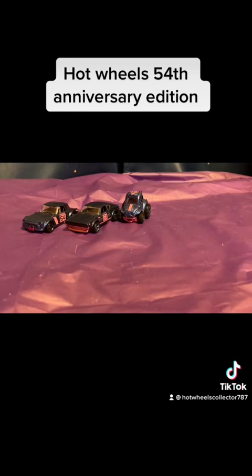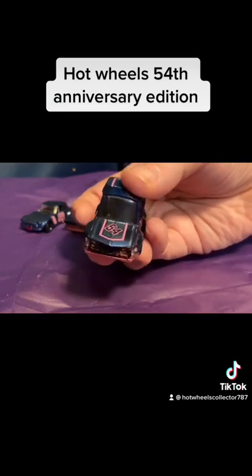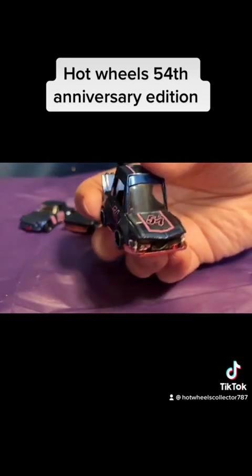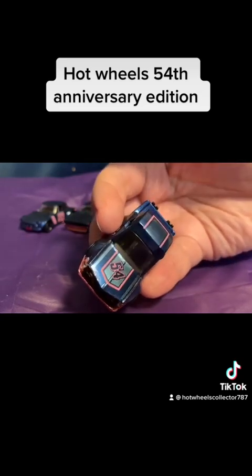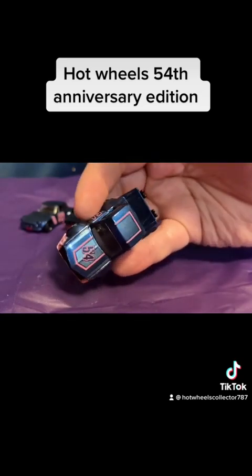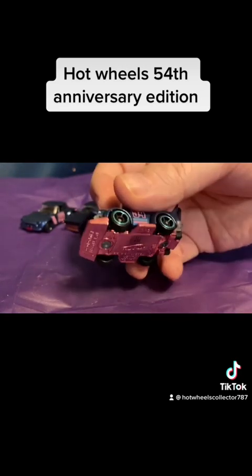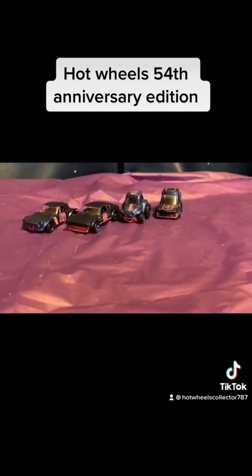The next car on the list is a Mega Tuner. This one is also in blue and is also a tune series car. It does not have the headlights or taillights done like the Nissan does, but it has the 54 design in pink with a navy blue hood and a lighter blue design on the hood as well, with a pink undercarriage. I like that car because tune cars are actually kind of fun to collect.